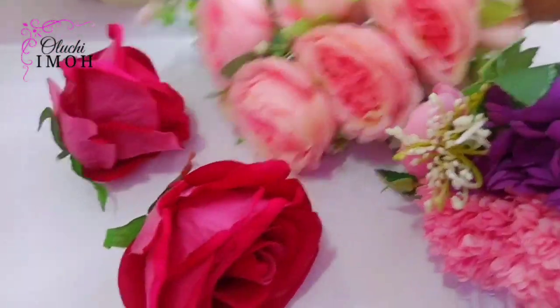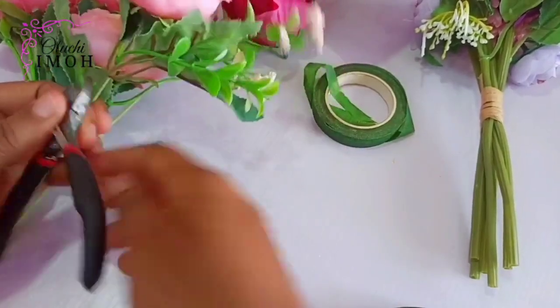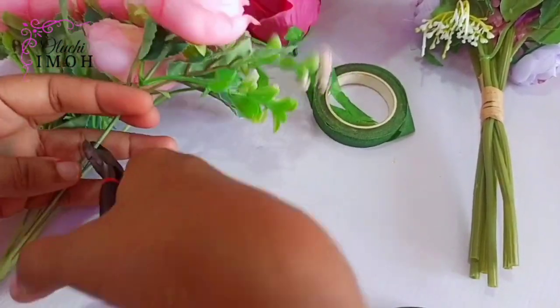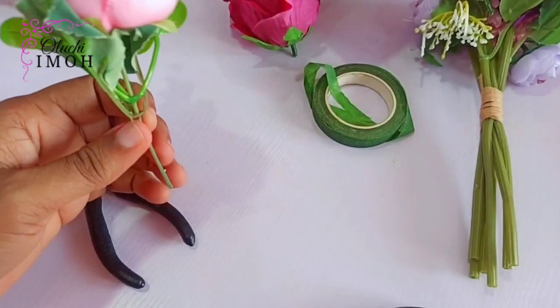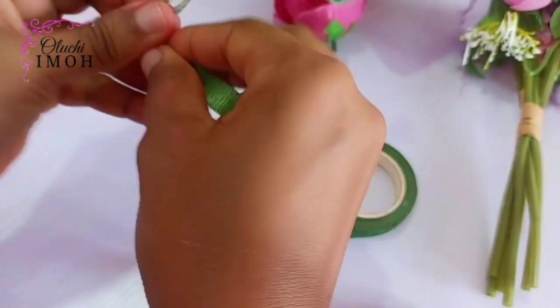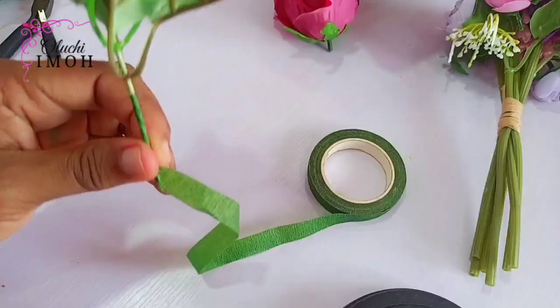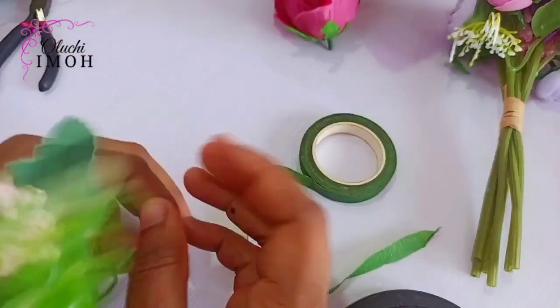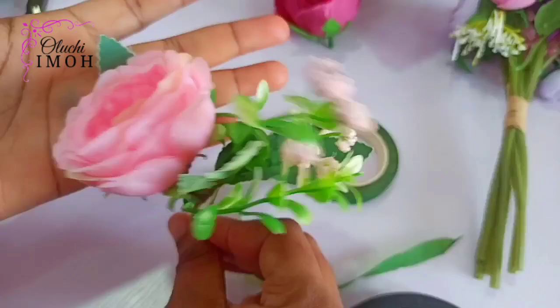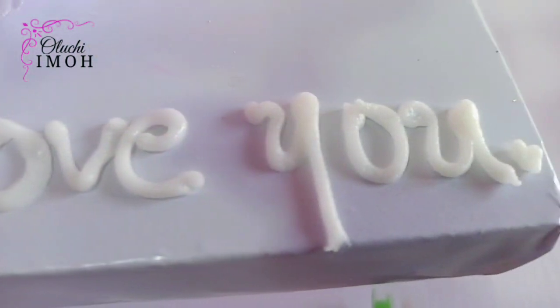These are the flowers I've been using — artificial silk flowers. I'm afraid I couldn't cover everything as regards this part and the finishing of the cake, but I'm almost done. This is how I prep my flowers for use: I'm just going to tape the stem before inserting it into my cake. The inscription is in white and I later painted it in gold.